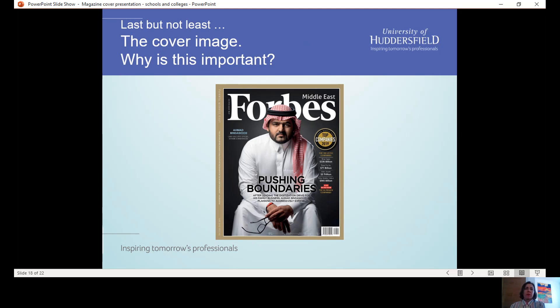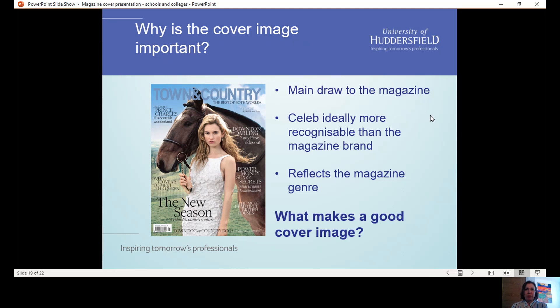Last but not least in terms of components of a cover: the cover image. This is really important because it's the main draw to the magazine. If I showed you a bunch of magazine covers — and I have been showing you a bunch — I bet you wouldn't remember some of the titles or mastheads, or the cover lines, but I bet you can think of some of the celebrities you've seen in this presentation. The celebrity is ideally more recognizable than the magazine brand. That always bodes well for a magazine — if you've got a big name on your cover, it shows you're an important title able to secure high-profile interviews. The image is also there to reflect the magazine genre, the magazine essence, the unique personality of the magazine.